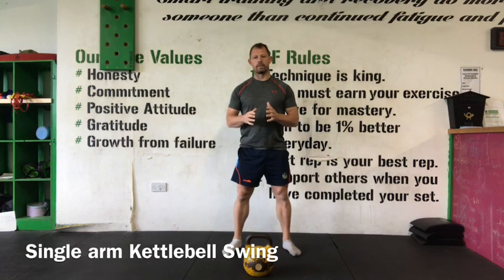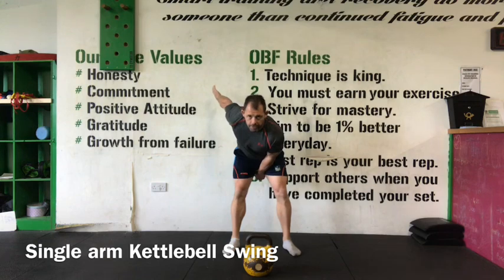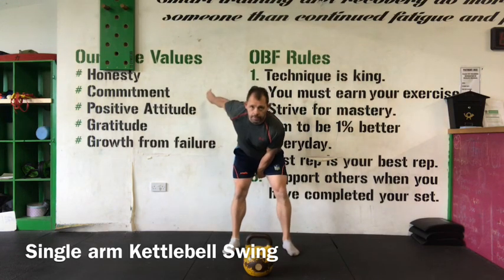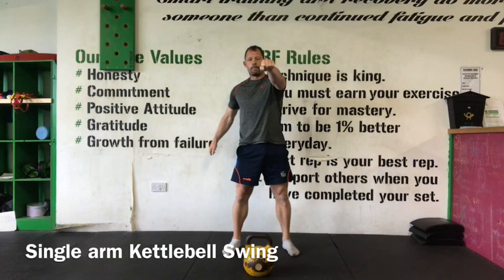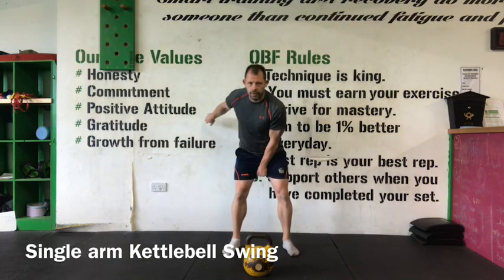Every other variable stays the same — the position of the kettlebell on the downward phase, extension of the hip, abs and glutes really tight, so everything is locked in, and the downward phase once more.